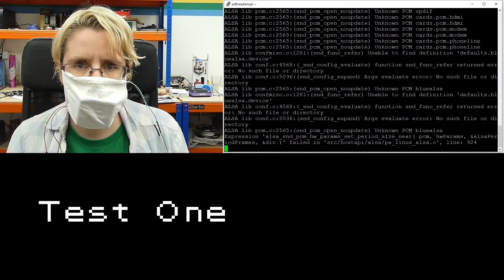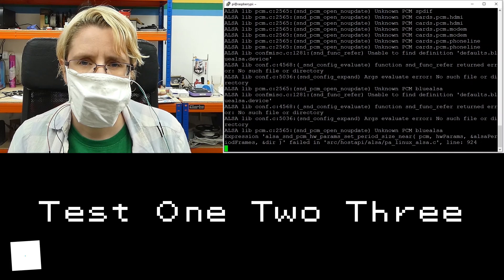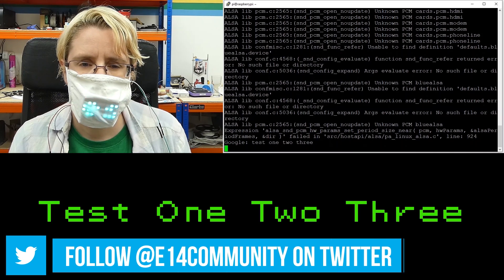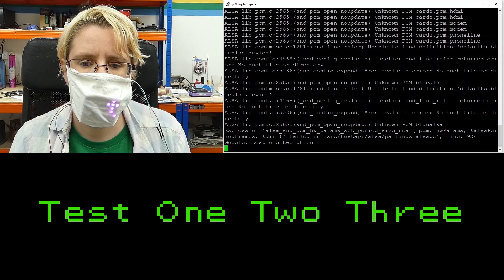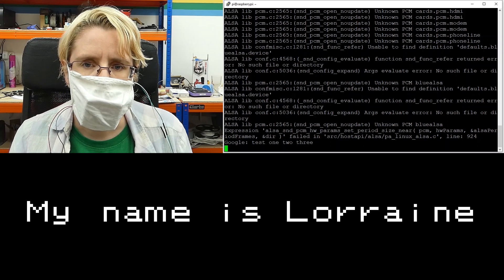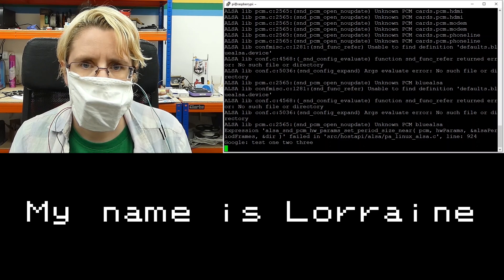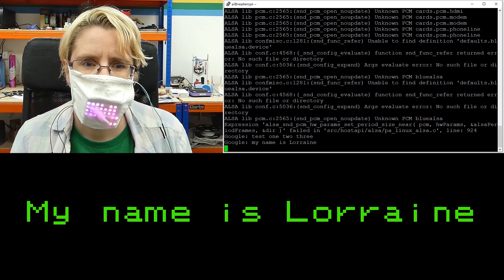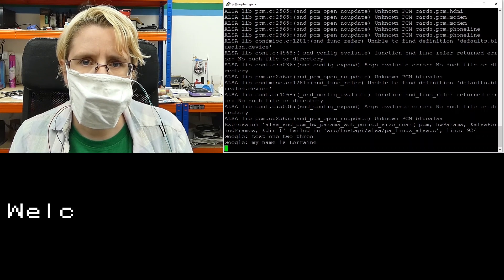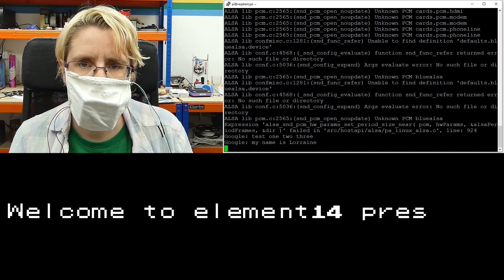Let's get it connected and working. Test one, two, three. My name is Lorraine. Welcome to Element 14 Presents. The text is scrolling across the flexible grid on the face mask in real time.